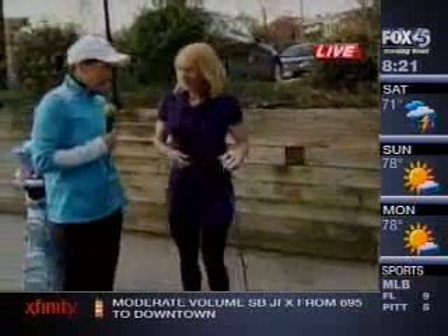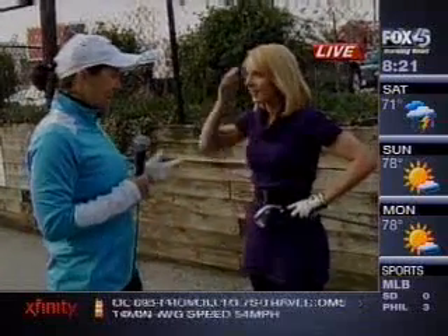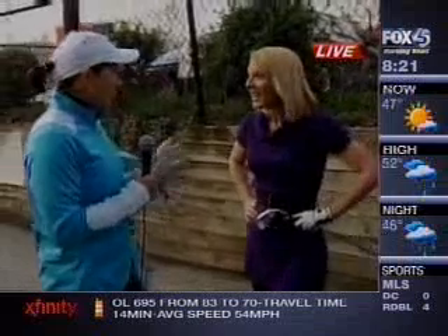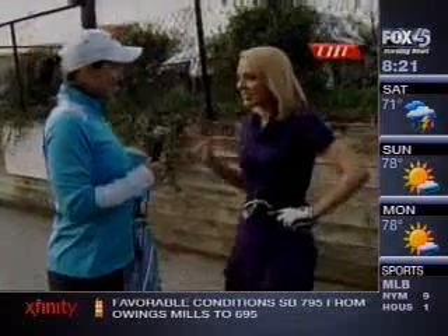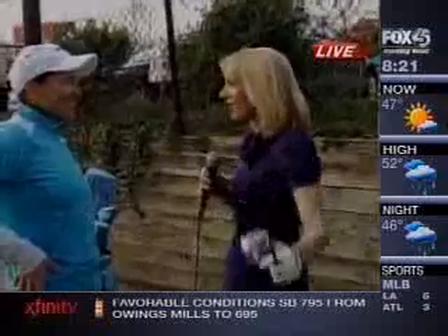At classic5golf.com, you can sign up for any of our classes. We have courses in the city: Forest Park, Clifton, Carroll, Pine Ridge, and Mount Pleasant. We have classes going on all the time. You should come out. Jolita, I really appreciate it — thank you so much. She helped me this morning and we want to make sure she can help you too.